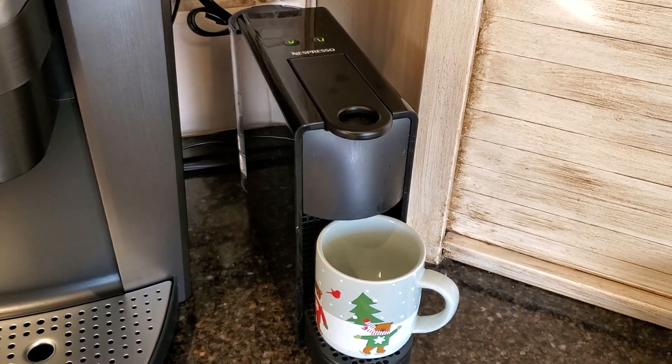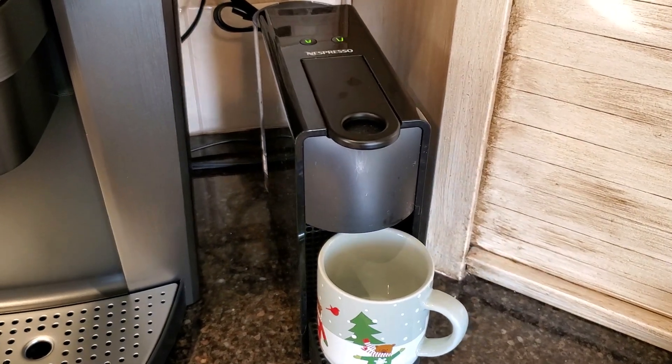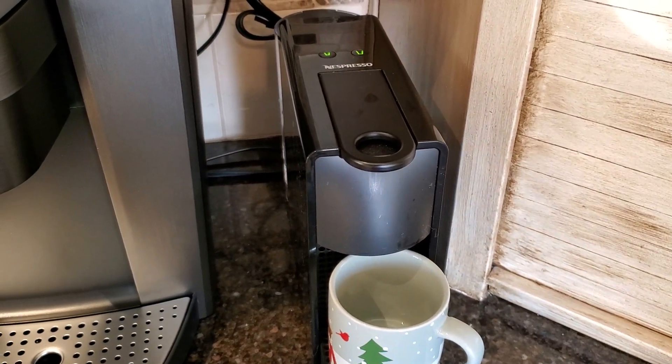These are only the Nespresso original line capsules, and I only brew on my original line machines. For actual coffee, I prefer stovetop coffee, French press, or pour-over.